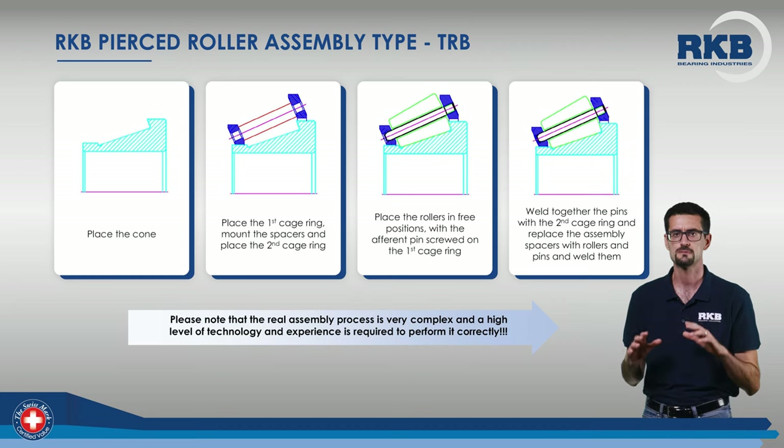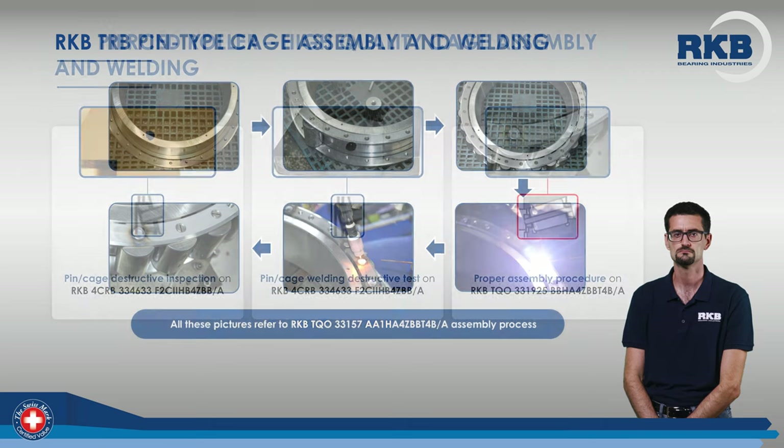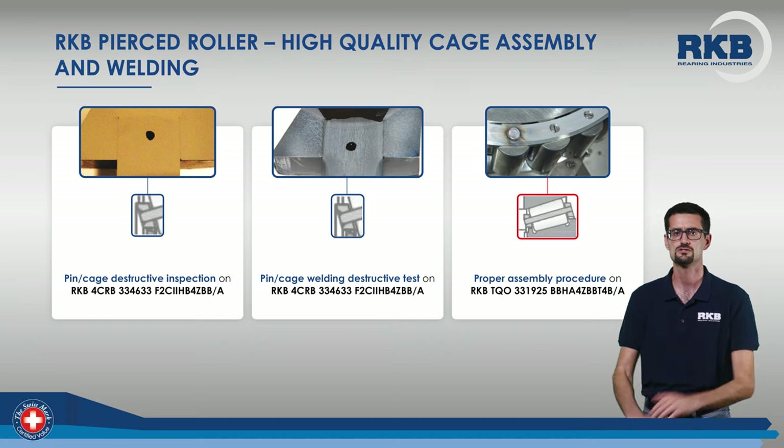In this sequence, all the steps necessary to assemble a pin-type cage — from the positioning of the cage rings through to the welding of the pins — are shown. Here you can see the final result obtained at RKB. We performed several destructive tests on the cages of high-quality RKB rolling bearings, and the results showed that the pins are well-centered in the cage ring holes and that the welding has been carried out correctly.